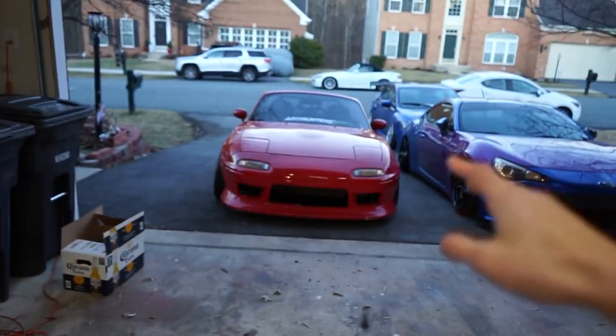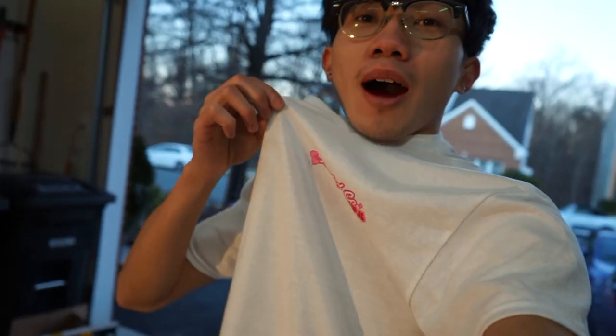That is a wrap for today. Super happy with the install — it took me three days, probably a seven out of ten for difficulty, just because I had to extend a lot of the wires. Don't forget to cop some merch — very limited quantities on these t-shirts. Thank you guys for watching, don't forget to like, comment, subscribe. Pat's not here to say this, but I love you guys.